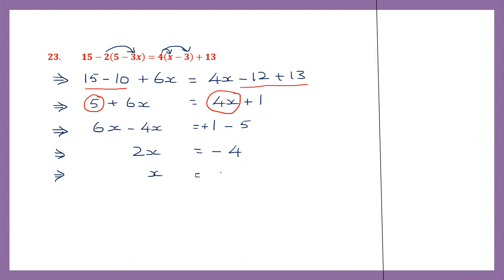So x will be minus 4 divided by 2. So here minus into plus is minus. 4 divided by 2: 2 twos are 4. So we found the value of x here: x is equal to minus 2. So the answer is minus 2.